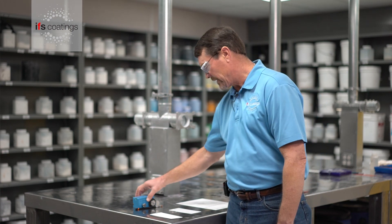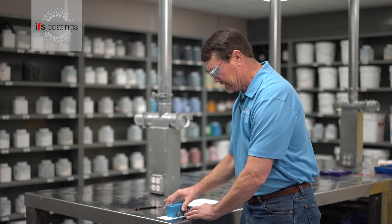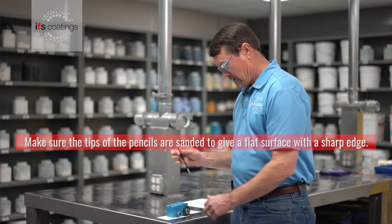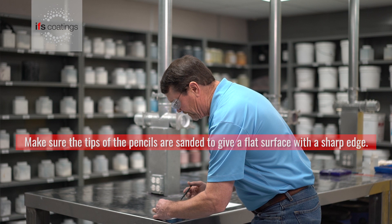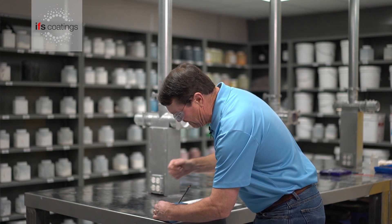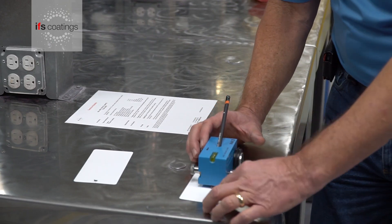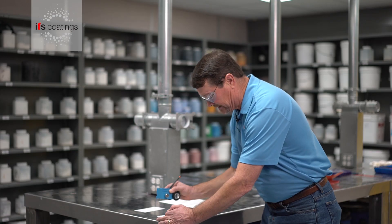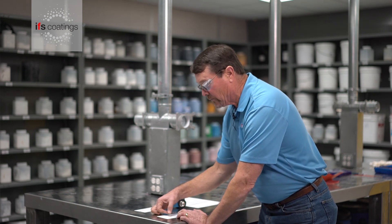We're going to use this mechanical device to do the testing. It allows us to apply a known weight with the pencil. We'll insert the pencil into the machine, level it out, and then push it along the surface to see if we get any gouges when we do the test.